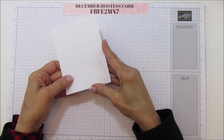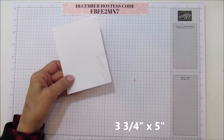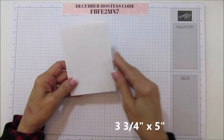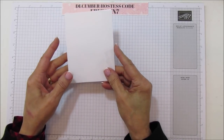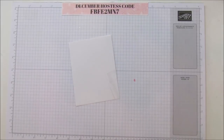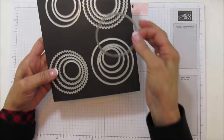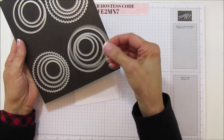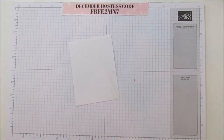These pieces are cut together at three and three-quarters by five. The reason we want them the same size is because we need both pieces to do the masking. We're going to run them through with the circle layering framelits - I'm using the second largest of the plain circles. You can use whatever size you want your bulb to be.